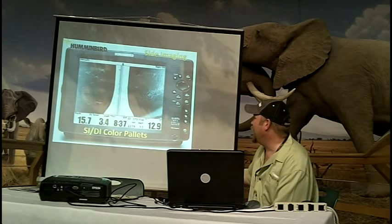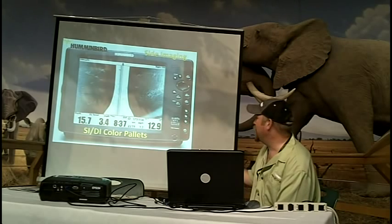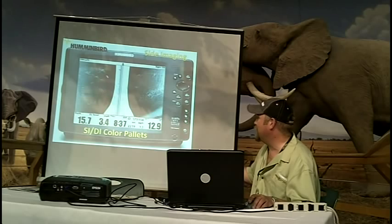This is what they call gray — it's basically an inverse. On all the other color palettes, your white returns are strong returns. On this one, the white is a soft return — it's the black that is your stronger return. So your fish are going to show up as a black palette against the white.